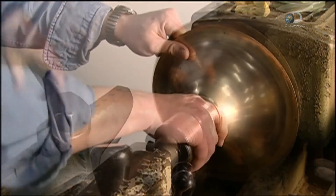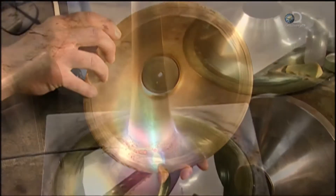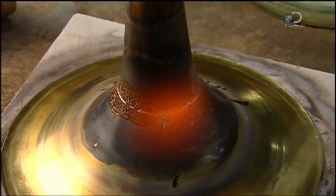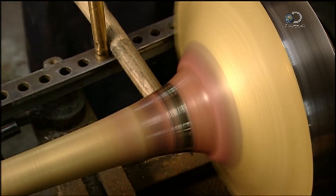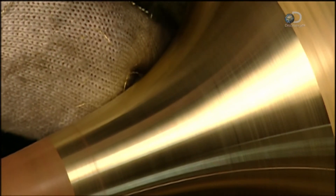Getting it right is critical, because the shape will affect the tone of the trombone. With a torch, he braces the flare to the bell stem. The bell stem and flare now turn on a mandrel whilst a wooden tool is used to press against the seam, flattening it and giving the bell its final shape.